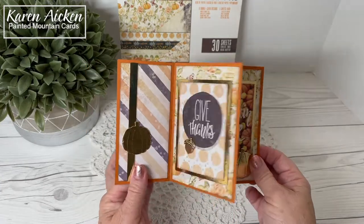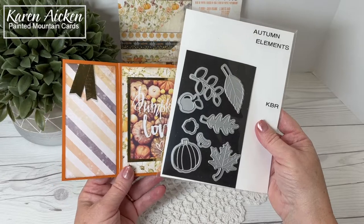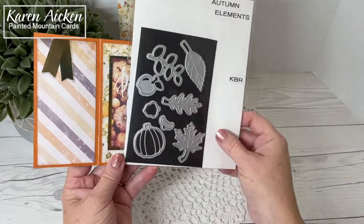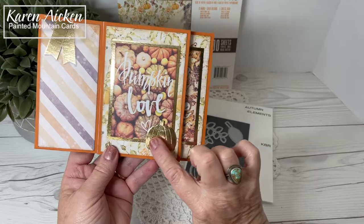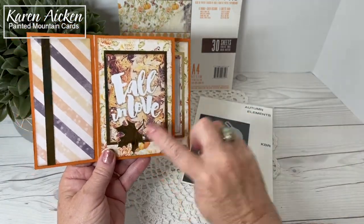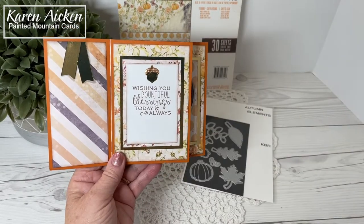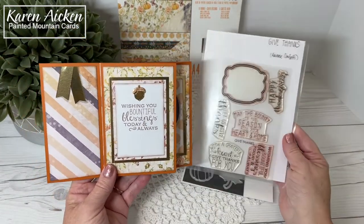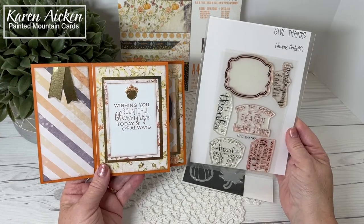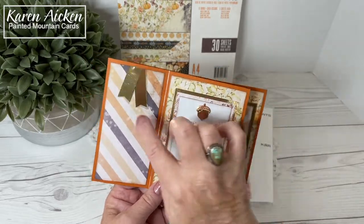Speaking of the acorn and the pumpkin, they come from Karen Burniston's Autumn Elements. The acorn is in two pieces, and the pumpkin has score lines that show up really nicely when you cut them into a foil paper. The leaf is also from the Autumn Elements, and the stamp I used here is an older retired set from Reverse Confetti called Give Thanks. I stamped that and added another acorn there.